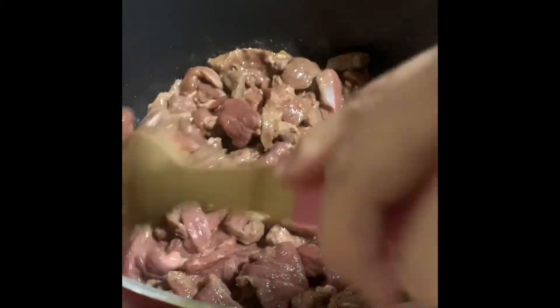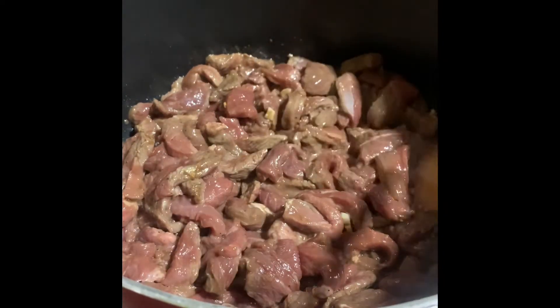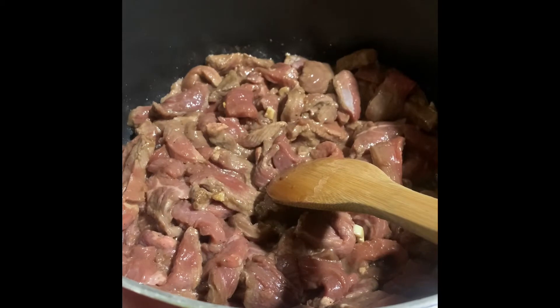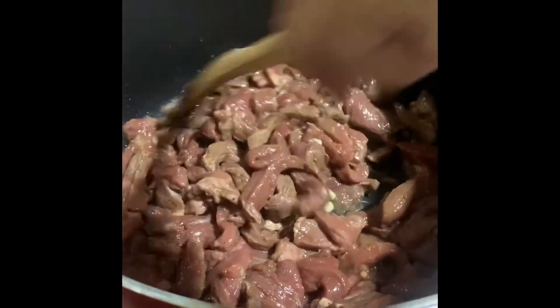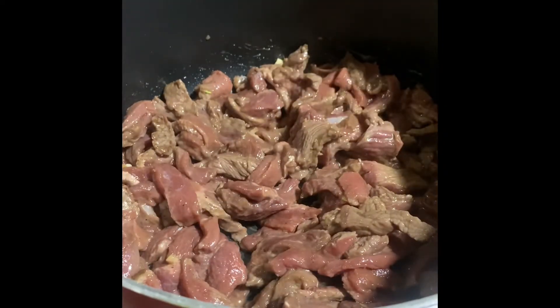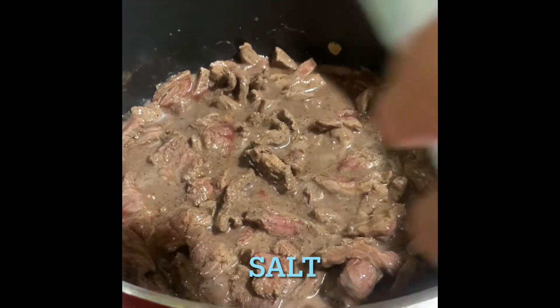I'm just trying to find a way how to make the sauce instead of using oyster sauce, so I'm adding cornstarch as a substitute for oyster sauce. Just leave it to cook. Now I'm going to add some black pepper and some salt to taste.